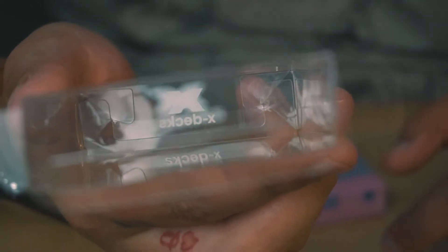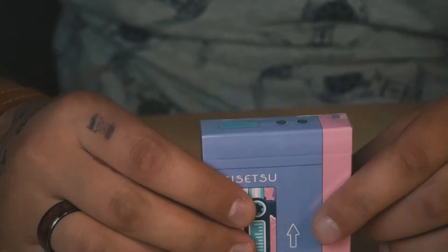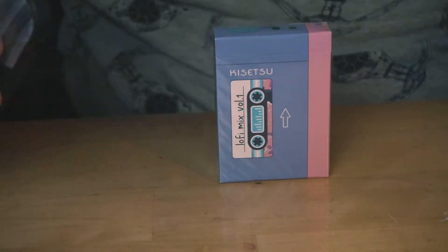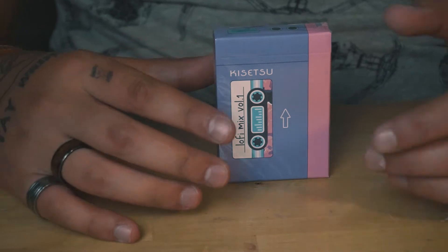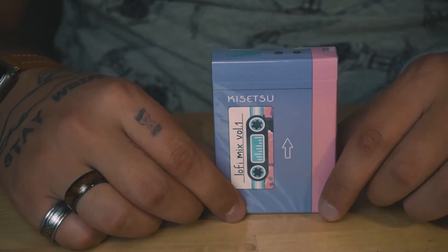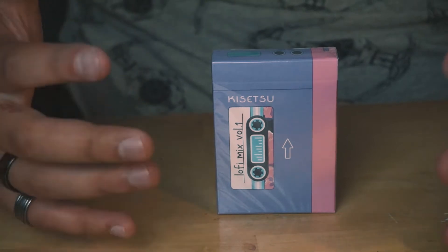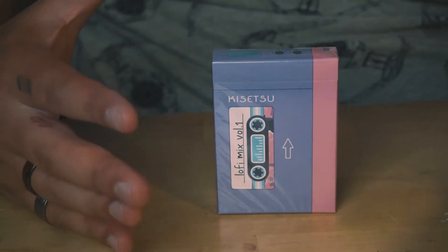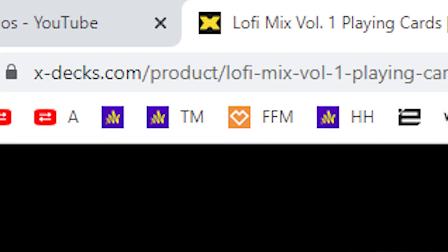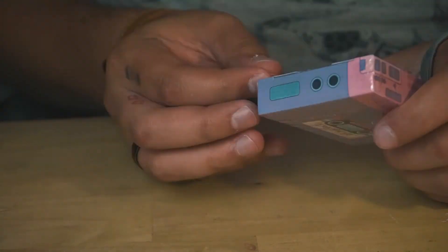Here it is: the Lo-Fi Mix Volume One. This looks so cool, I'm so excited to open these. Before we start delving in, let's talk about the cards. This is obviously a lo-fi theme — like a tape recorder, walkman style. This was illustrated by Max Jung, and if you buy four or more decks they come in a huge boombox case that actually plays music. XDecks is the distributor, so if you want to buy some check out xdx.com.